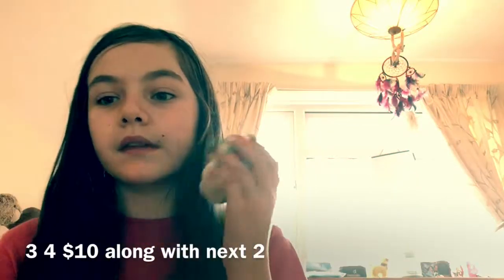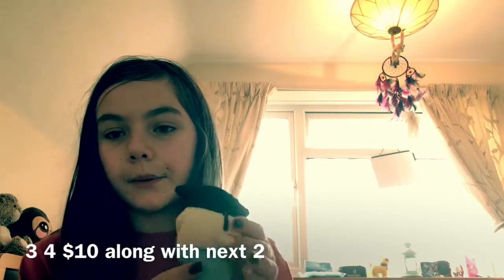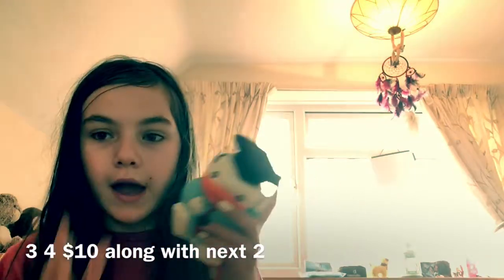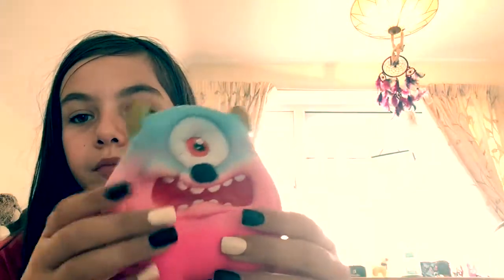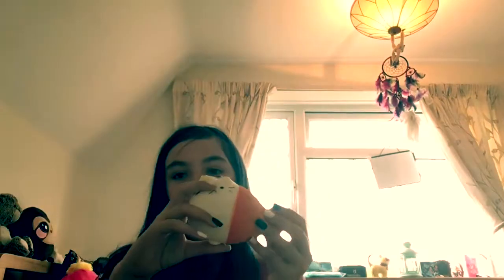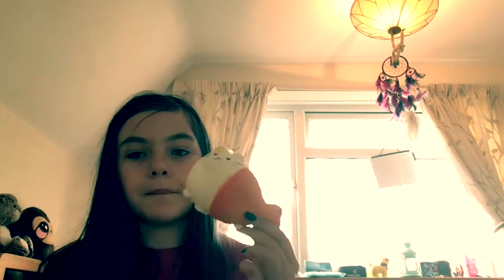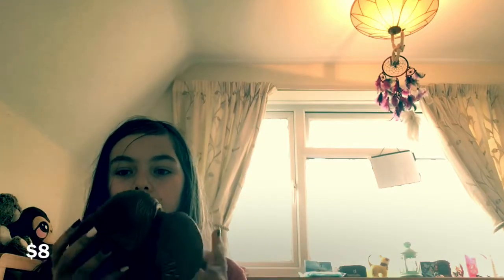This is going to be a part 2 squishy video, because part 2 is going to be basically my display squishies — a saturation duck. This one is actually a really cute squishy, and it was really cheap. I really like this one, it's one of my probably top 10 squishies. And then there's this monster, which is probably the softest. I got it with this duck, and I got one more.